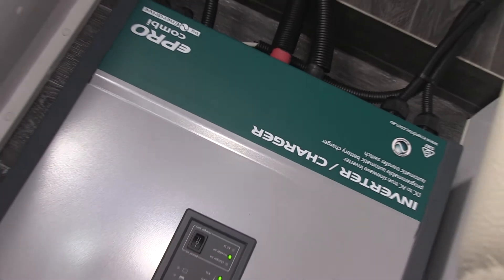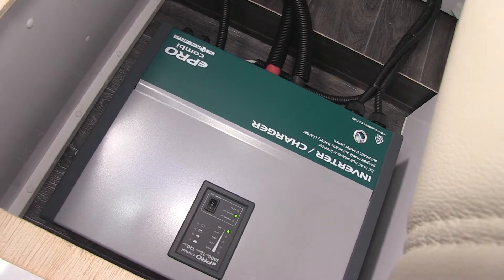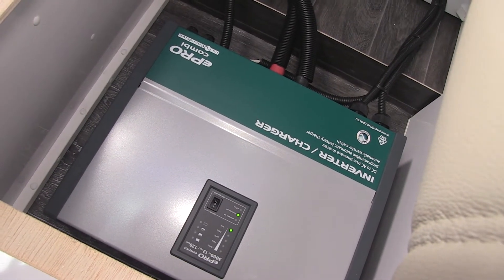For instance, you could have air conditioning running and then go and turn on the kettle and overload your generator typically. But with this installation, that inverter will actually ramp up and support the remainder of the load, thus not overloading the generator.